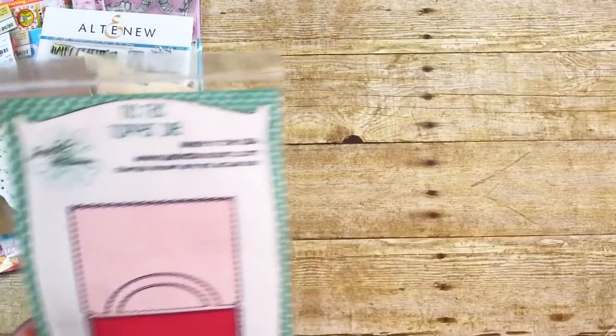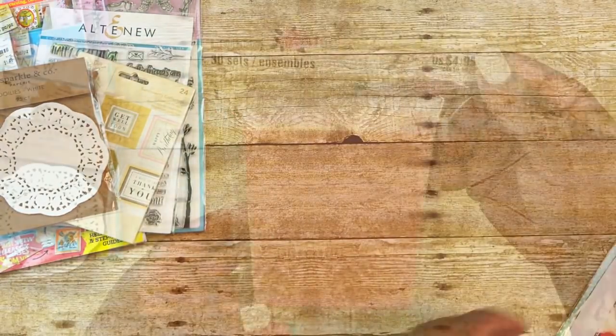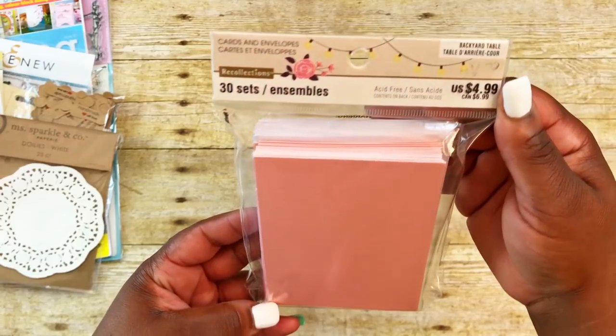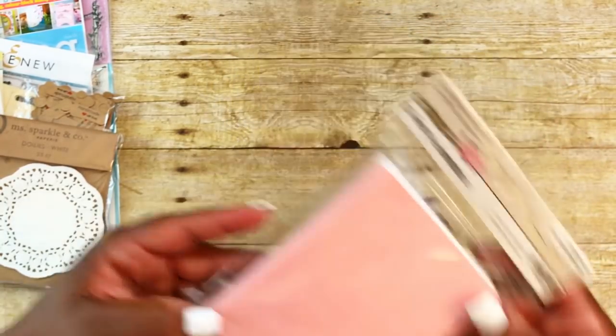For my dies, I used a dot die that looks like a postage stamp, the Avery Elle treat topper number two, and the Rick Rack Topper die by Jaded Blossom. For my personalized notes, I used this Backyard Table card set from Recollections, which I got from Michael's.